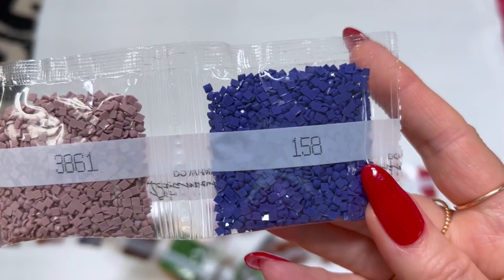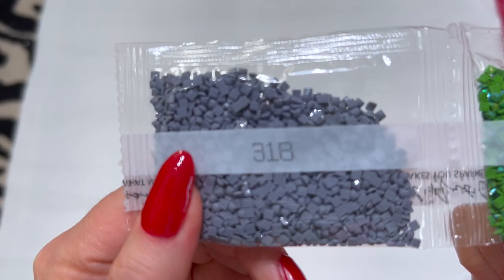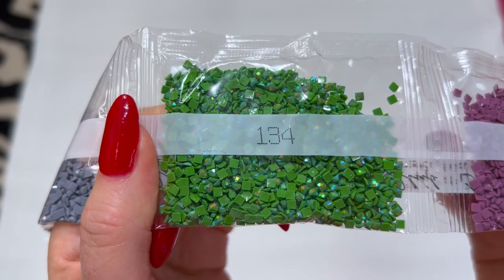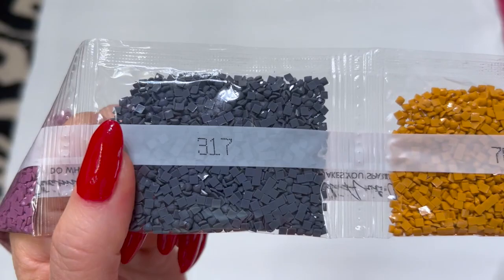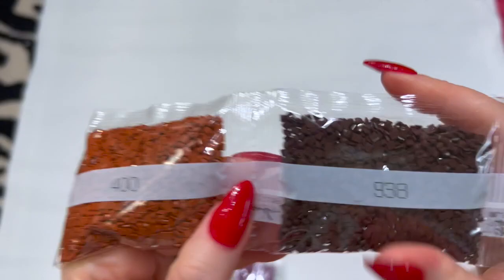We're getting there, guys — looks like two strips left. There's another AB in here: 318. And then look at this — y'all know I love me some green — 134, that's beautiful. Then 3835, 317, four bags of 783, 792, two bags of 400, 938, 3864, and three bags of 782.